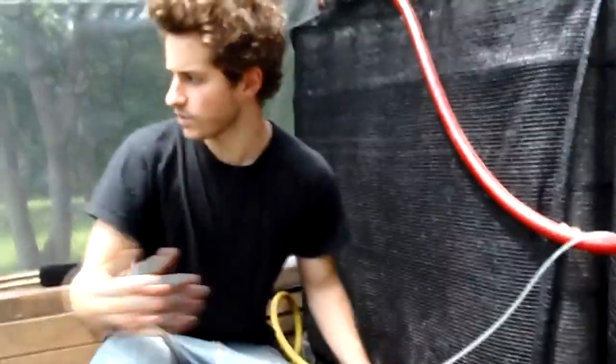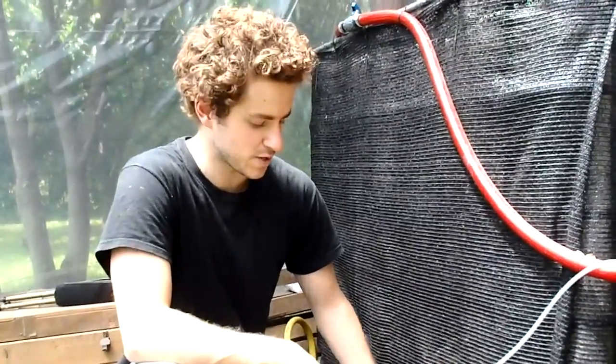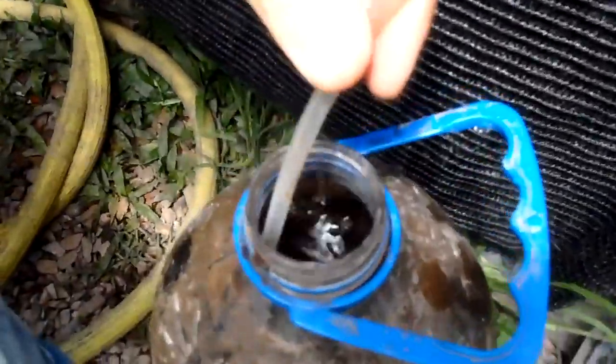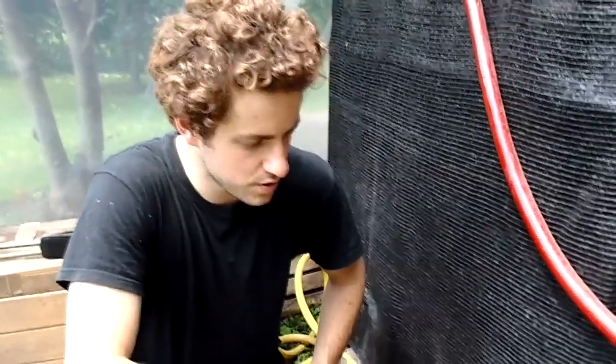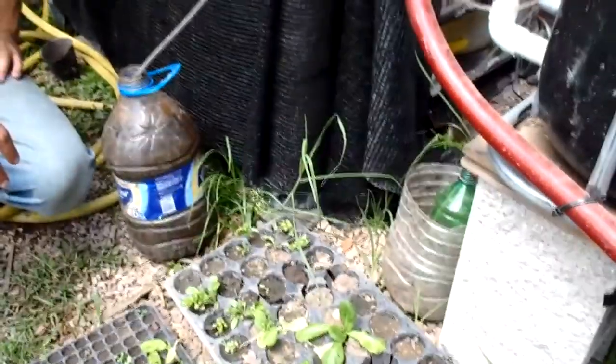And then I add some type of sugary substance. We're lucky here on the property — we have some fruit trees, so I drop some fruits in there and it really helps out. It feeds the fungi, which really do all the work in the composting. We just give it one or two days of brewing with some air. And then to give it to the plants, I like to put it on their leaves during the morning or the afternoon. That's when they absorb it the most through their pores, so I just spray it and it works surprisingly well.